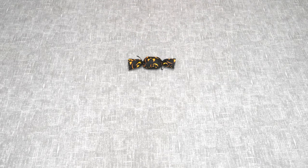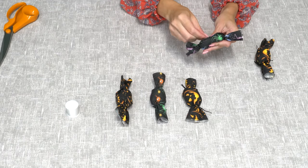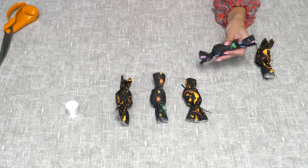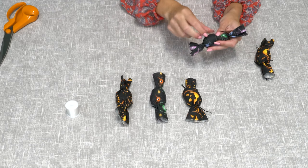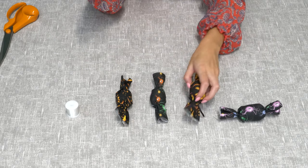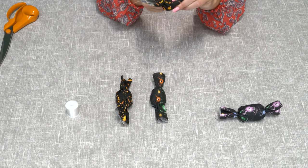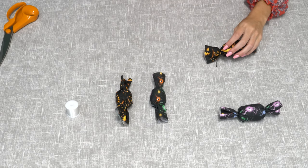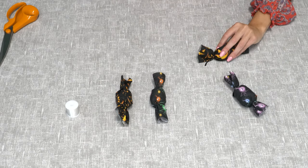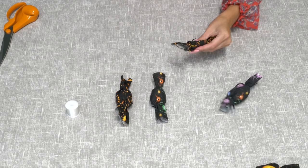Now you've got your first decoration, all you'll need to do is make a few more and then attach them to some string or invisible thread for your garland. Stitch all of them together making them evenly spaced, and you'll want to do two or three stitches to secure each one in place.